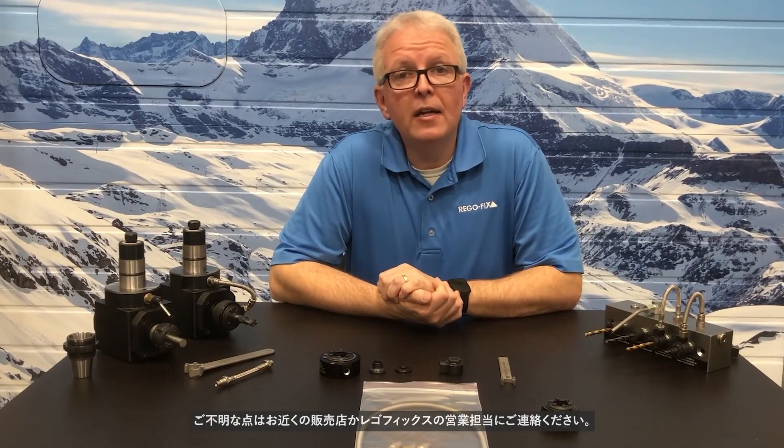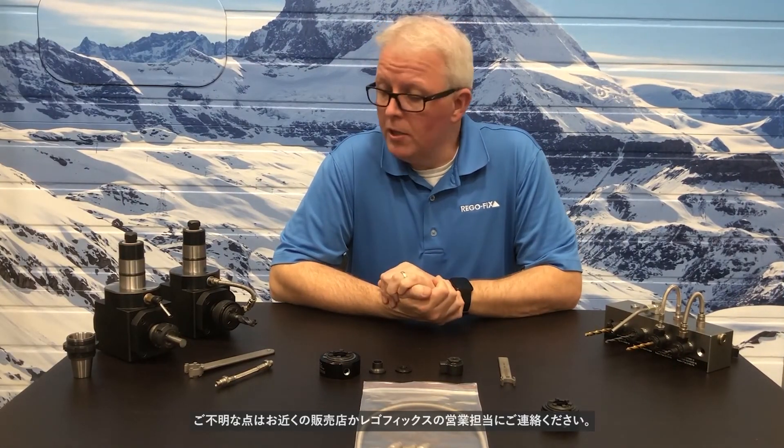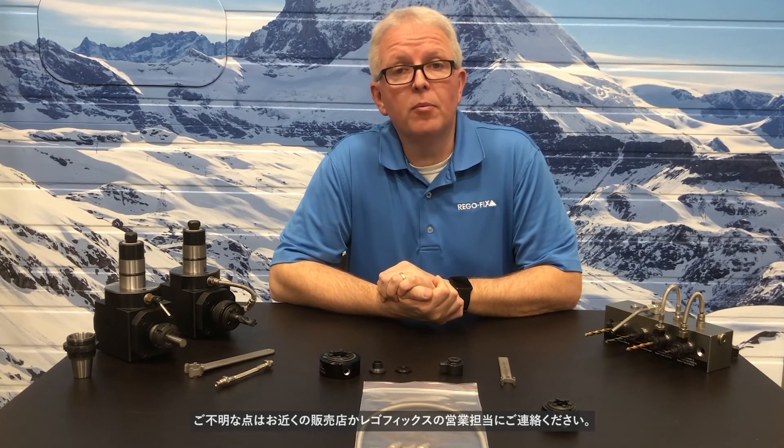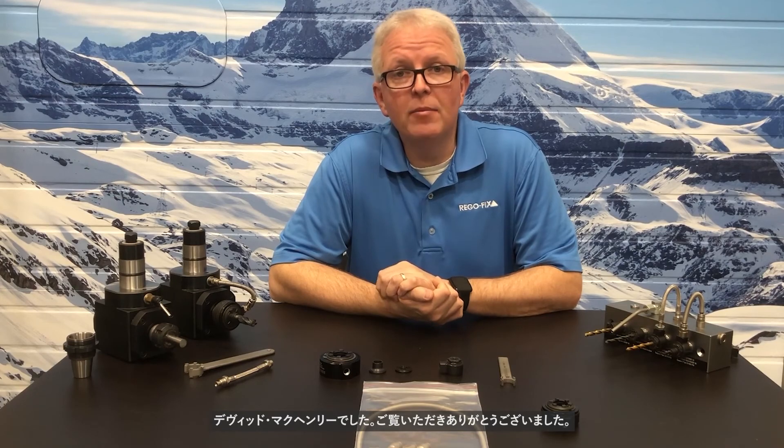Thank you for the time you've provided us today. If you have any questions, please contact your local RegoFix distributor or your local RegoFix representative. Again, my name is David McHenry. Thank you for joining us.